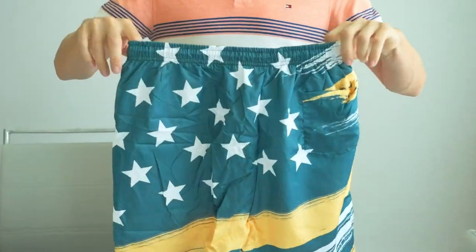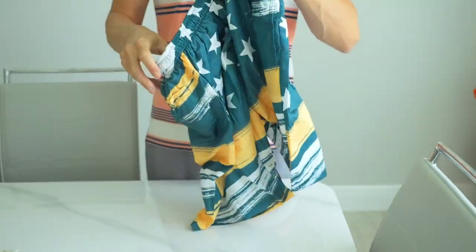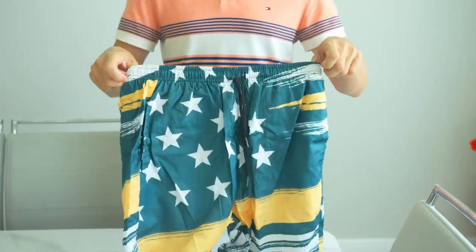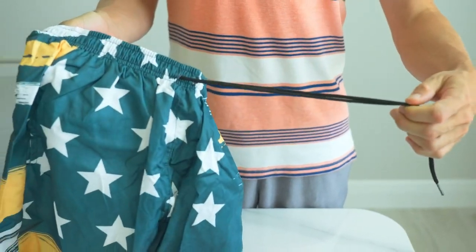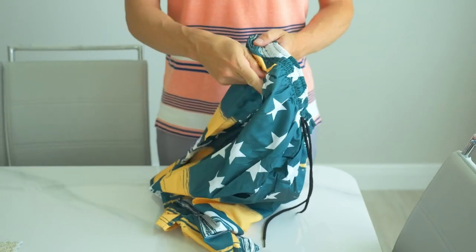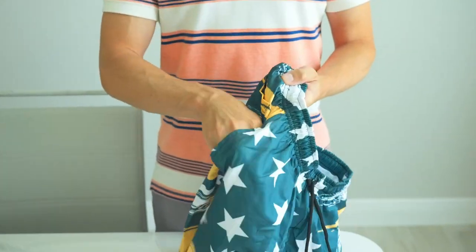The first thing that strikes you about these swim trunks is their impressive color range, with a stunning 27 different color variations available. There's a style to match every mood and preference. The adjustable drawstring waist ensures a secure fit, making these trunks as practical as they are stylish.